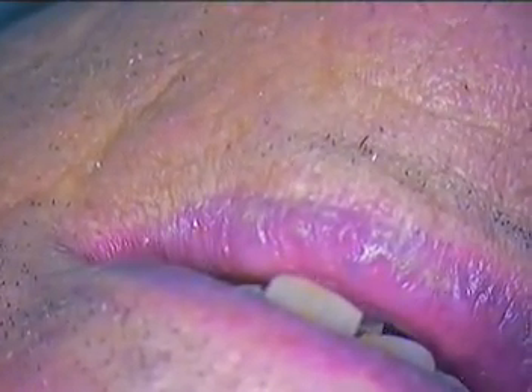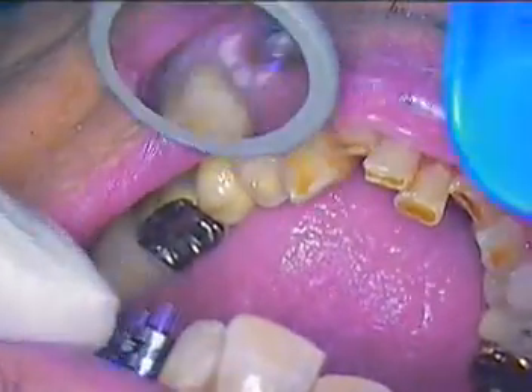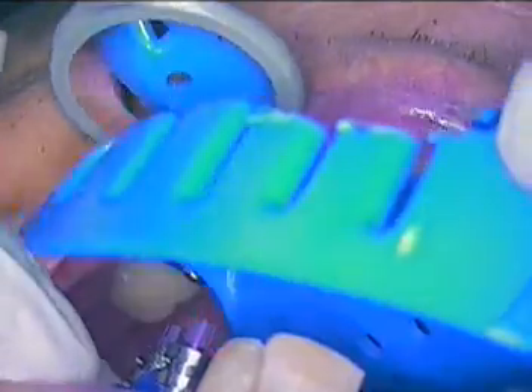Hello, everyone. This is Dr. Jerry Cuomo again. We're at the second stage now. We're ready to take our impression with the bone level impression transfer copings in place.